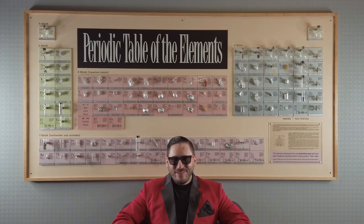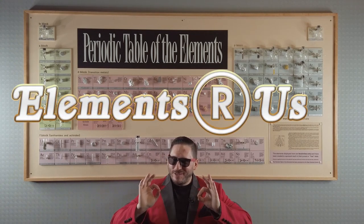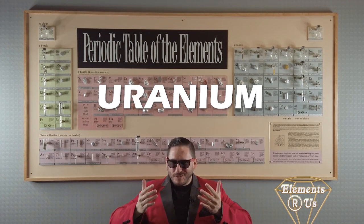Hey, how you doing? Tommy Tungsten here for Elements R Us with another super special sale. Today's deal is a real powerhouse folks — uranium. Now you too can have the power of nuclear fission at your fingertips.